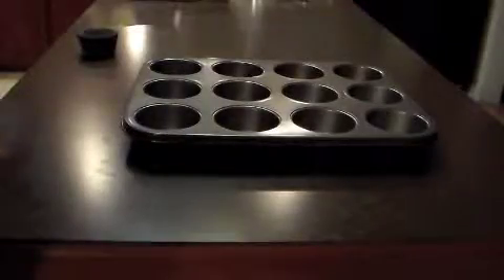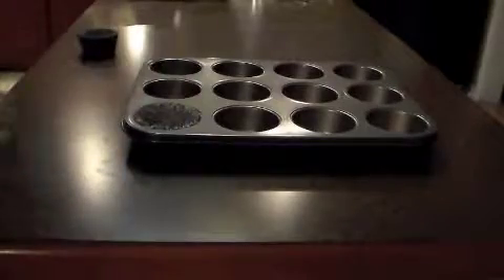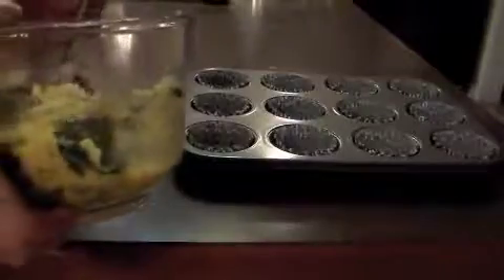Once you've got your mix made up, get out your muffin pan and line it with some pan liners. Fill each spot about three quarters full. Bake at 350 degrees for 20 to 30 minutes.